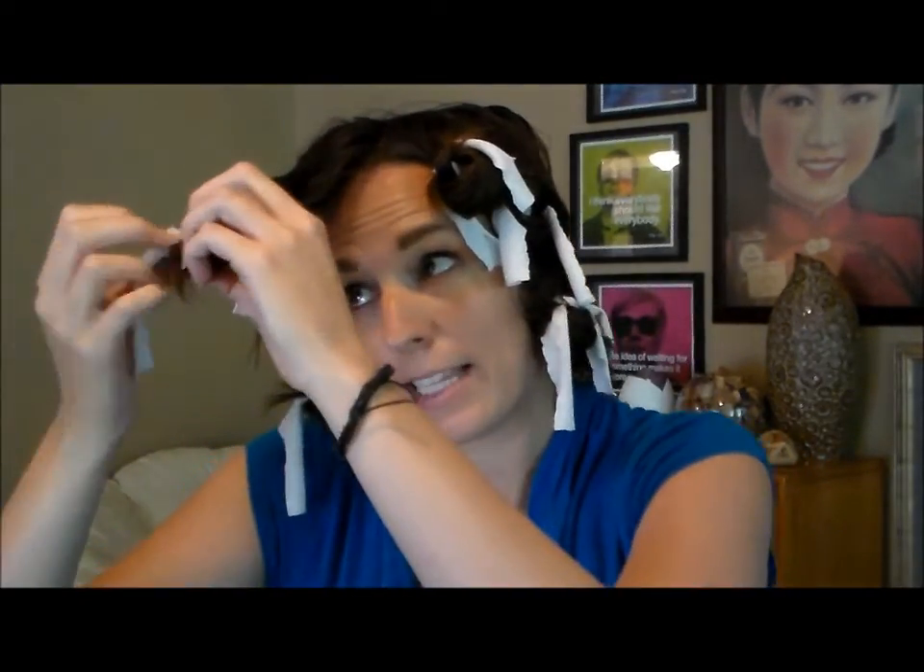I'm back and it's been right at three hours, so now I'm going to take these out. It's super easy — you just untie them and they come out. Easy peasy.